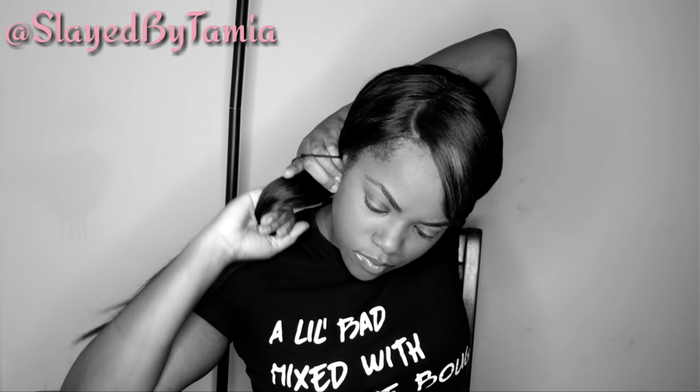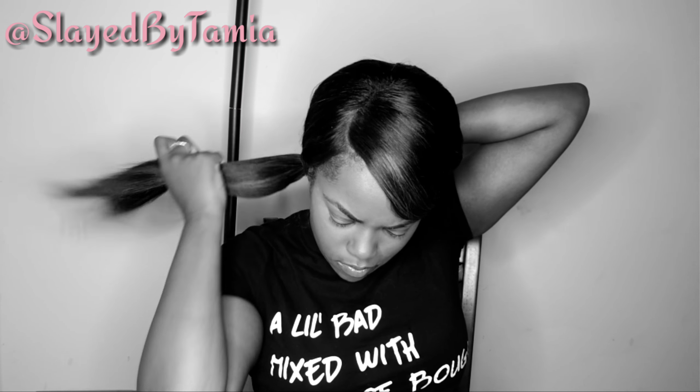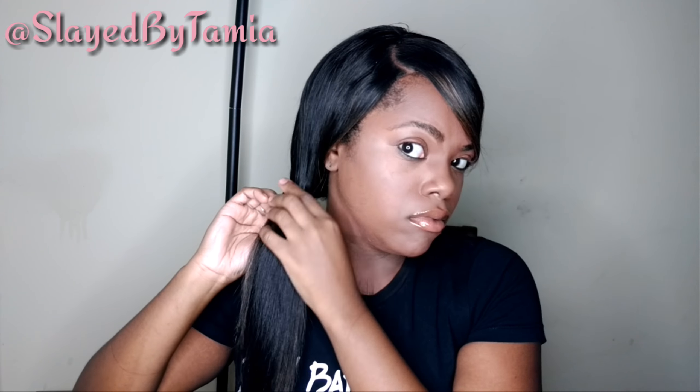And then I'm just going to put my ponytail holder on. Okay, so I want to hide the band, so what I'm going to do is take a piece of hair from the back of my ponytail and wrap it around my band that's holding my hair together. And then I'm going to bobby pin it in the back to keep it in place.